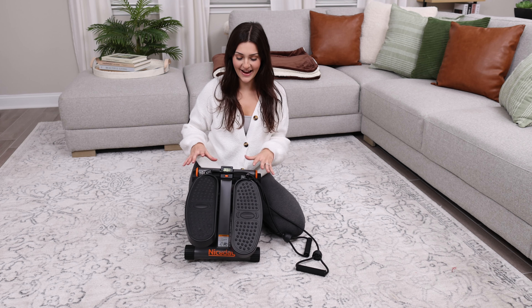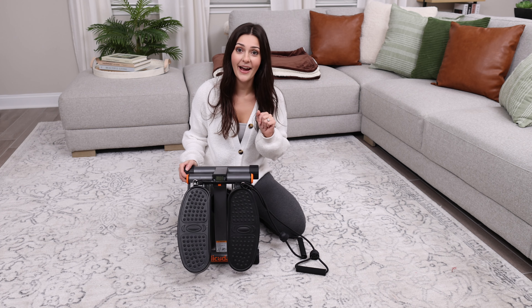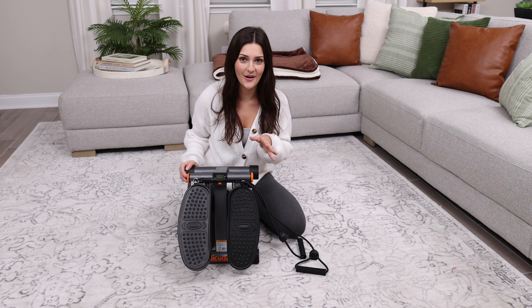Hey everyone, this right here is the Nice Date stepper and it has gone viral for a reason. If this stepper had a number one biggest fan, it would be me. I'm going to tell you all about my experience with it and why it is just so awesome.